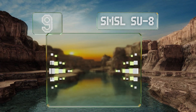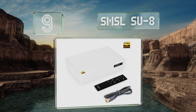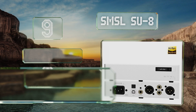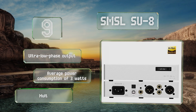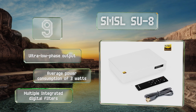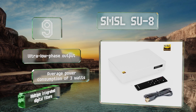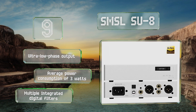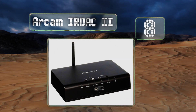At number nine, the SMSL SU-8 offers just about the most bang for your buck, whether you subscribe to a high-end service or own a collection of pristine recordings. It allows up to octuple-rate decoding, and its 768 kHz PCM bitrate helps all your other music sound great. It boasts an ultra-low phase output, an average power consumption of three watts, and multiple integrated digital filters.